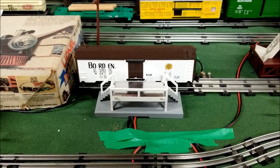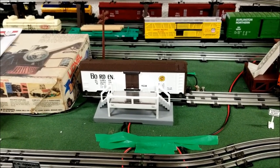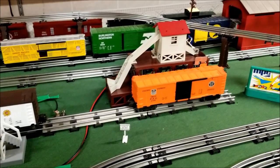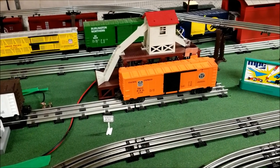Hello and welcome to another Dac Man Productions video, and also welcome back to my MPC traditional layout. As you last seen in my last video, I put my MPC era icing station up and showed you guys how it worked and stuff.